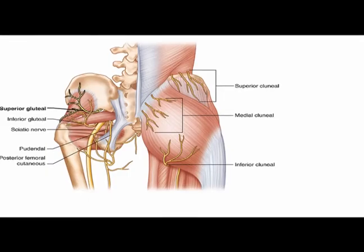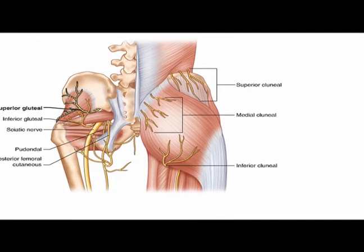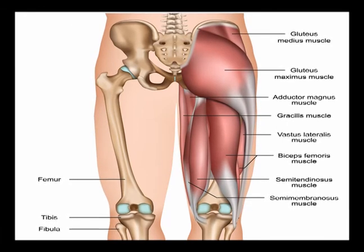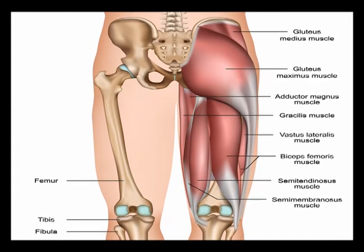It is innervated by the inferior gluteal nerve, which is vertebral levels L5, S1, and S2, and its main concentric action is hip extension. The gluteus maximus muscle works with the hamstring muscles to perform hip extension.